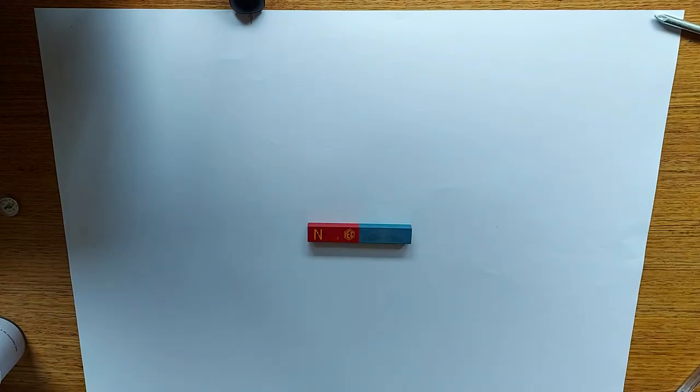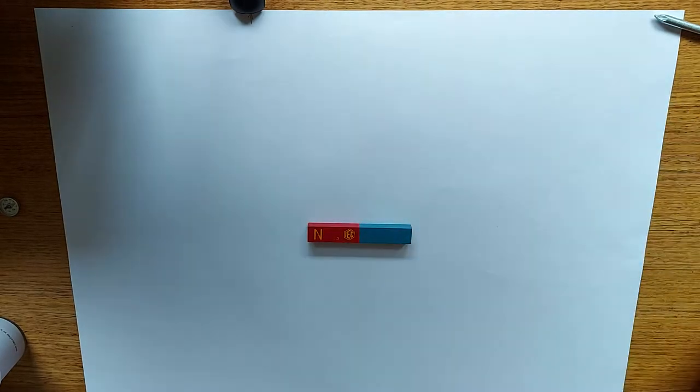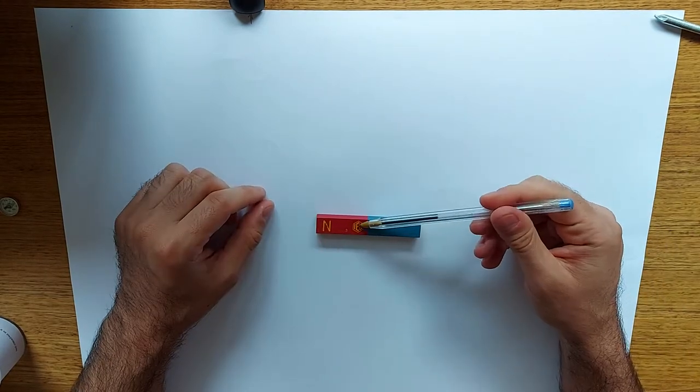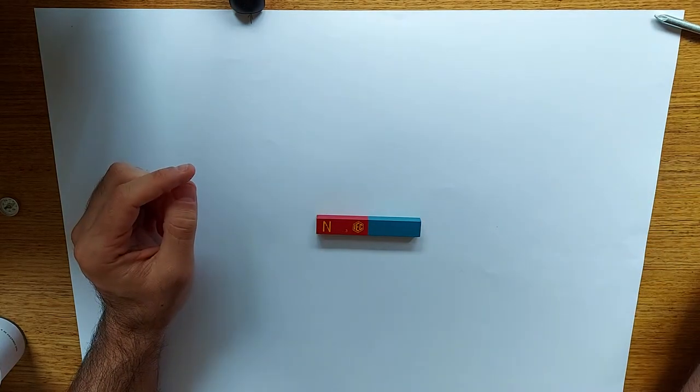Hi everyone and welcome back to another episode of Science. In this episode I want to teach you and show you magnetic fields that surround a permanent magnet. In front of me here I have a permanent magnet — this red side is the North Pole and the blue side is the South Pole.